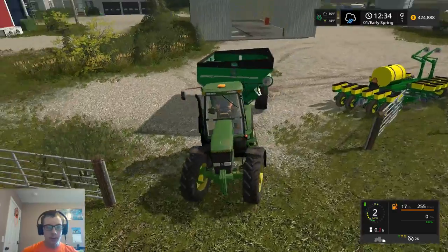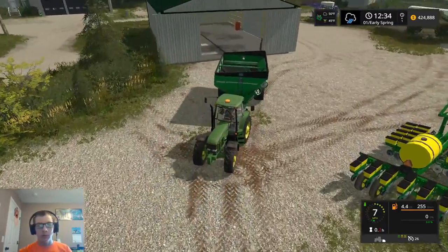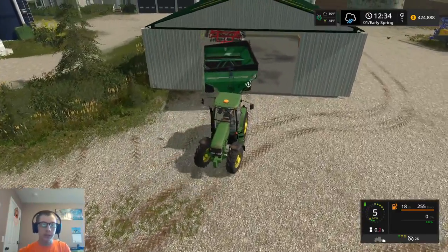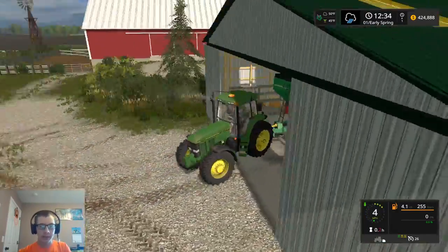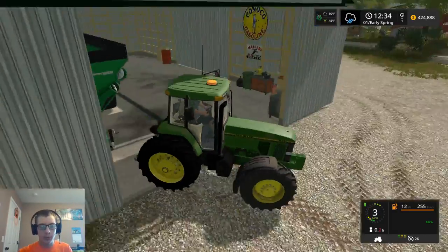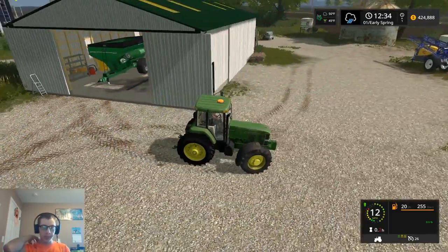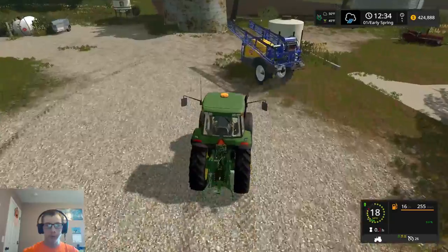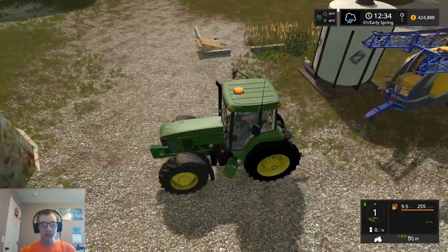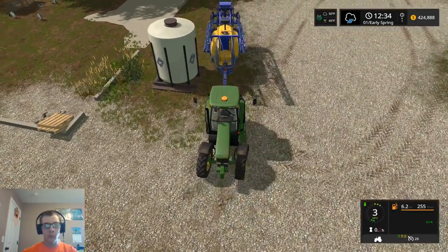So I think we'll probably run the 7600 on this grain cart in the fall. I know it's probably a little on the low end for horsepower for this, but I don't really want to have to put the big 84 on it. I think that's just going to be a little too big for it. We'll find out once harvest rolls around.